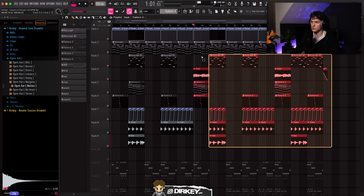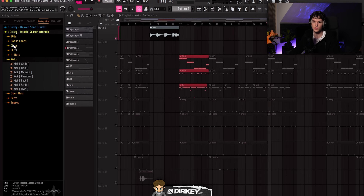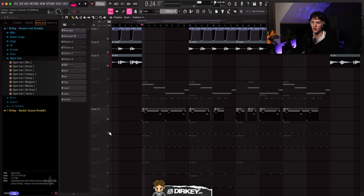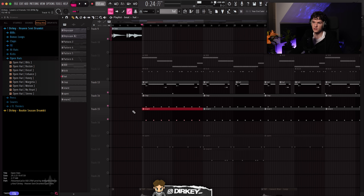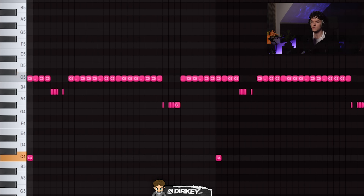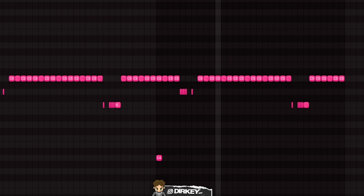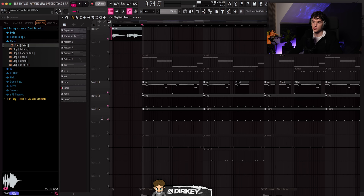I think I covered everything when it comes to the melody. After that, of course, I added some drums. Every single drum sample I used came from my drum kits — my Havacent drum kit and my Rook Season drum kit. These kits include everything you need to lay down hard drums: 808s, bonus loops, claps, snares, open hats. For the drums, I started out with a hi-hat and snare. I started out with a two-step hi-hat pattern and added some slight rolls. Then I laid a snare on top of a clap and added the hi-hats. The snare came from my Rook Season drum kit — just a basic pattern layered on top of each other.